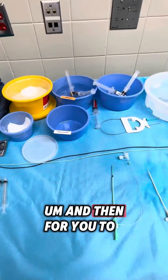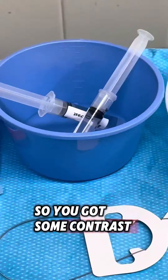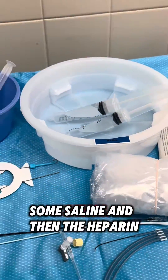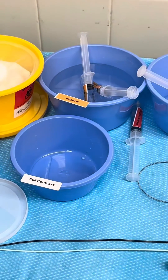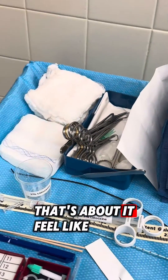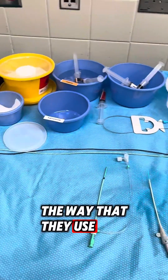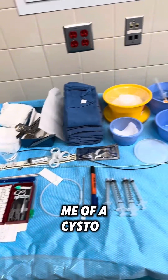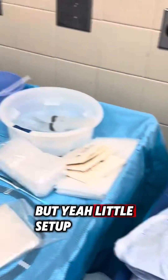To be able to see when you do the x-ray, you use contrast. So you've got some contrast on the table, some saline, and then the heparin. Really, that's about it. I feel like vascular is pretty easy, honestly — the way they use wires and catheters sometimes reminds me of a system. Just a little setup.